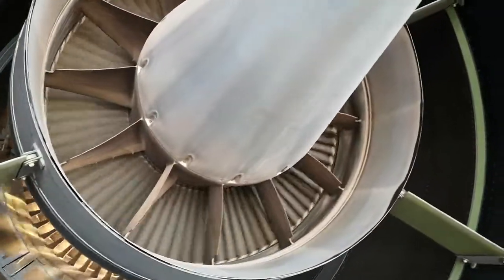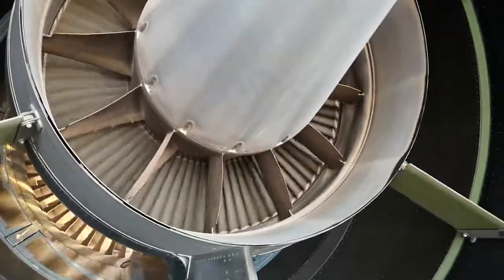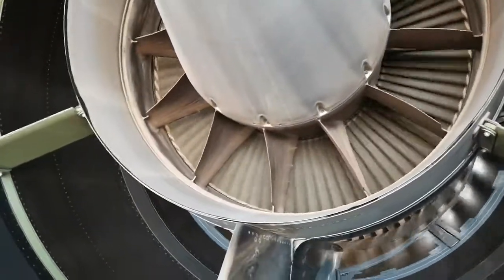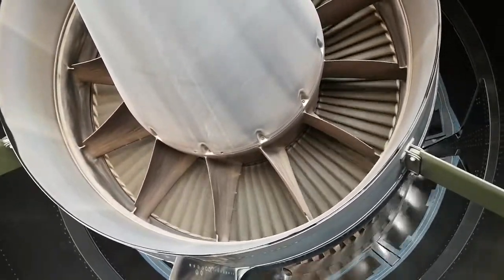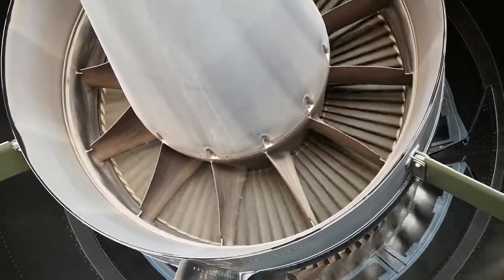Here is our low pressure turbine turning, because our low pressure compressor — which is our fan at the front — is turning due to a strong wind. This low pressure turbine is interconnected through a shaft with our low pressure compressor, which is our fan. Thank you for watching our video for today, see you again next time, bye.